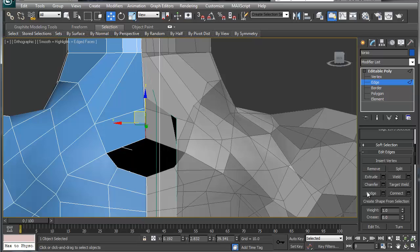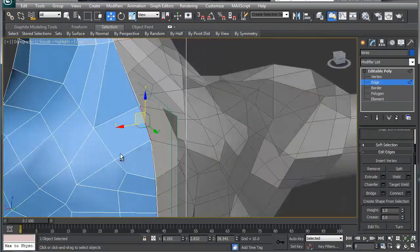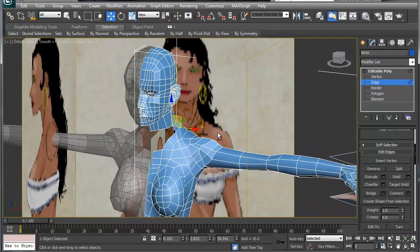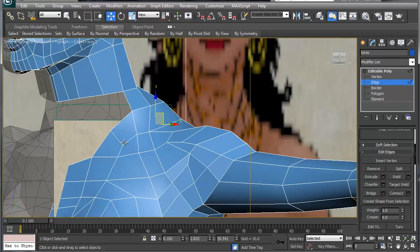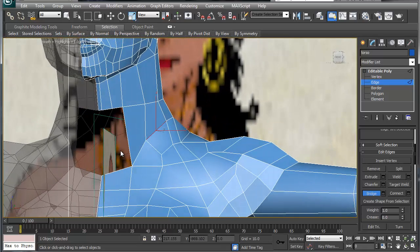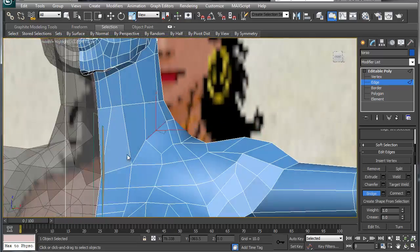Let's see if we can bridge this last one here. That looks okay. Now of course this is a little bit deformed and we're going to have to fix this down the road. But the main thing is we're going to get all the pieces in. Let's grab this, bridge this one up, bridge this one up, and bridge this one up over here.